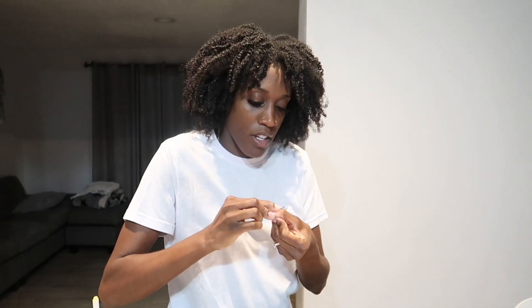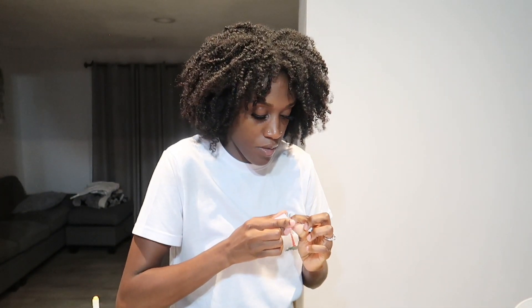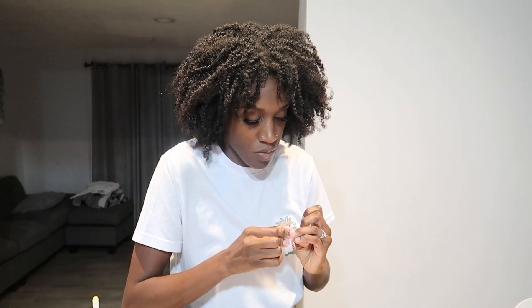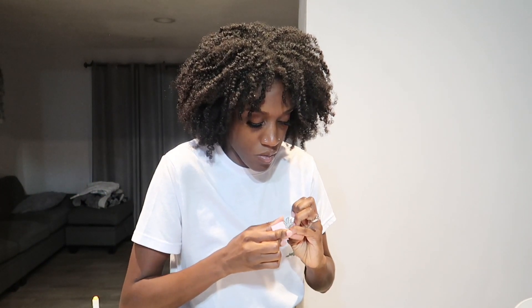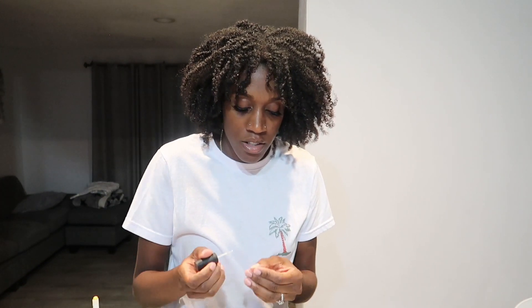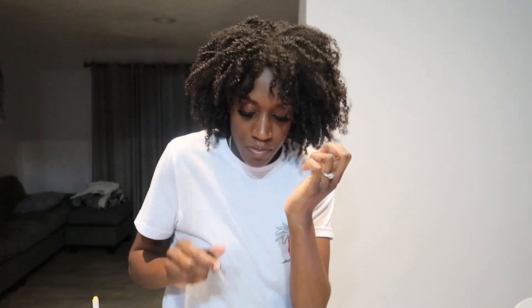Let's get started! First, obviously you have to clean your nails, buff them, and all of that. I'm just gonna buff it to rough it up a little bit. Then you want to go in with the dehydrator to make sure all the oils are off your nail. I already wiped my nails with a cotton ball and some alcohol too just in case, and then I just put the dehydrator all over my nail.